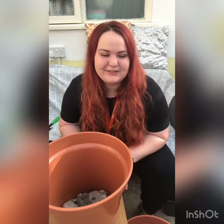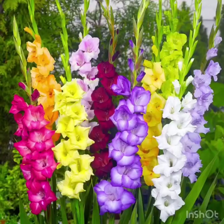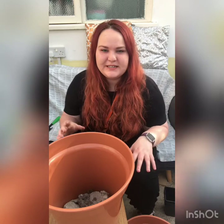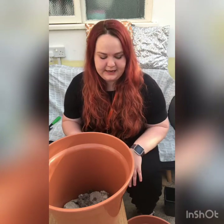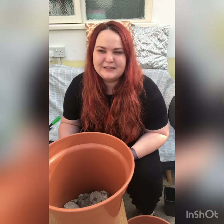So today I've got a few little activities planned. I'm going to show you how to plant some gladioli, which are really tall flowers. I've just created a new pond area for wildlife in my garden, and I'm hoping they'll be nice and tall to go around the pond. I'm going to try two different techniques today and then I can show you the progress over the next couple of months to see how they grow.